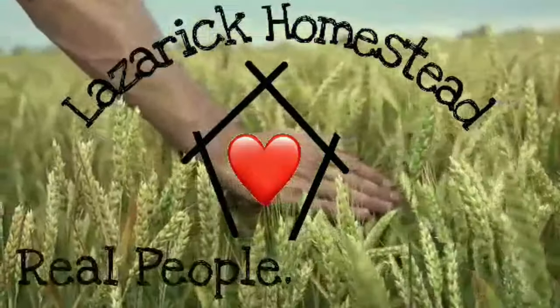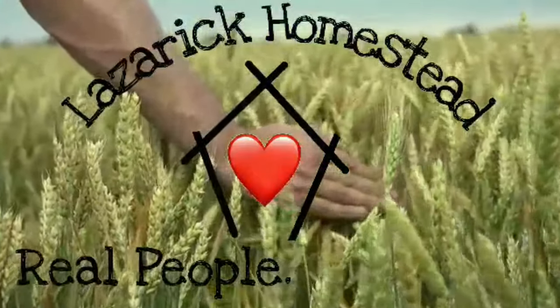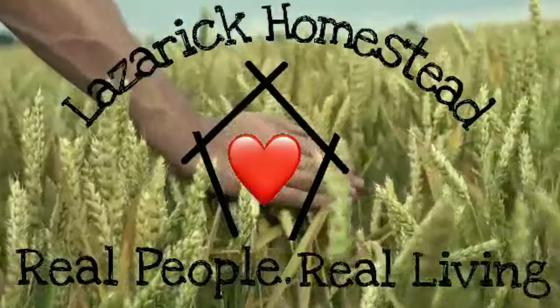Lazaric Homestead — real people, real living.